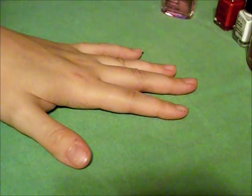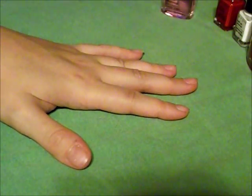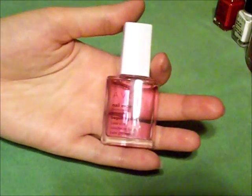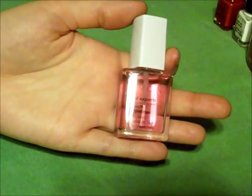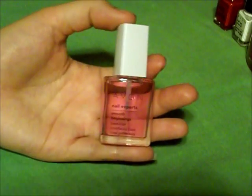Okay everyone, since it's starting to get to be football season, I'm going to show y'all how to do a little Ohio State Buckeyes football style nail design. As with any good nail design, it's best to always start with a base coat, so today I'm going to be using the Nail Experts Smooth Beginnings base coat.